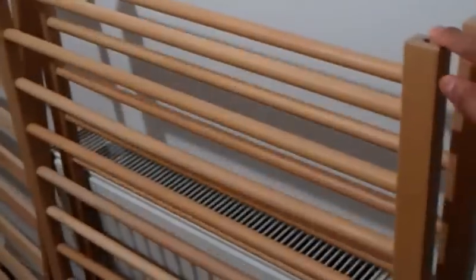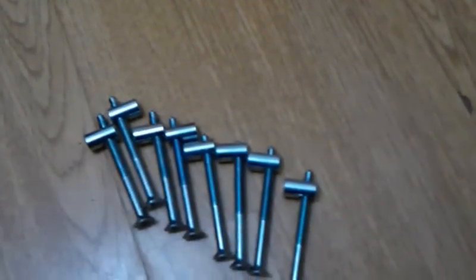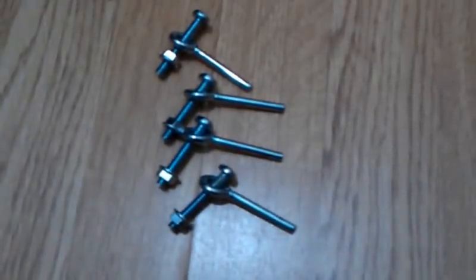Here we have the sides of the cot — one and two. One is for the head side and the other one is for the foot side. And this is the base for the cot. We have two different kinds of screws: one kind with eight screws, and another kind with four different screws.